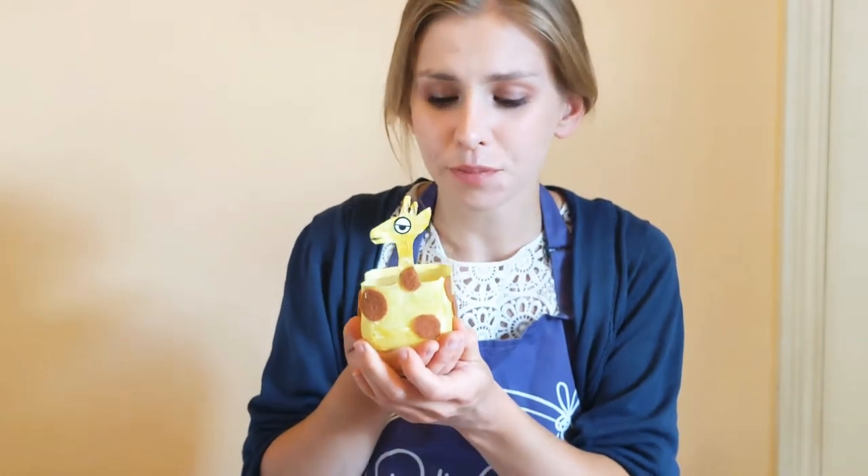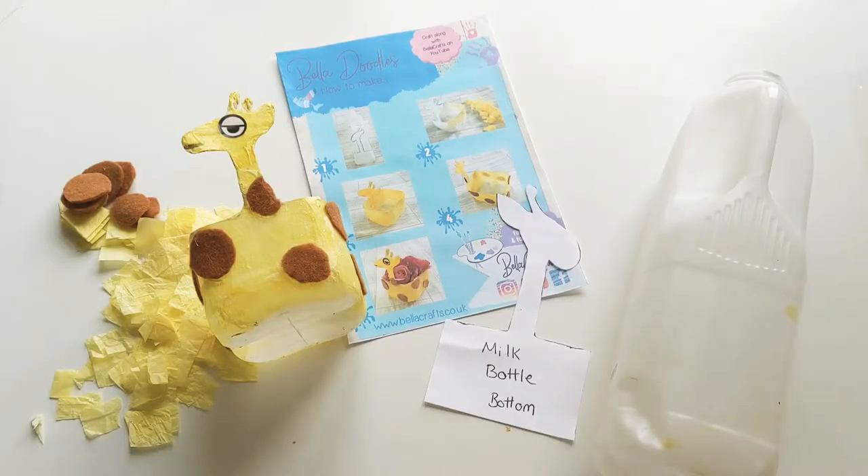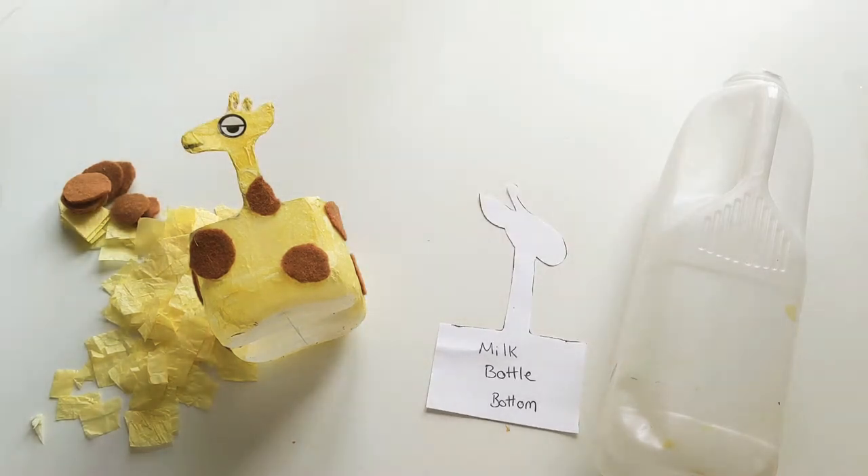Hi there boys and girls, it's Victoria here from Bella Crafts and today I'm here to make with you Gina the giraffe. This one's made out of an old milk bottle, so we need to make sure we get our old milk bottle ready. Mummies and daddies, we're going to show you how to do that at the first part of this video. Make sure you get your painted t-shirts or aprons on, and mummies and daddies, make sure you make yourself a nice hot cup of tea.